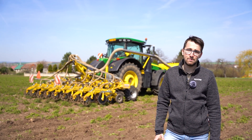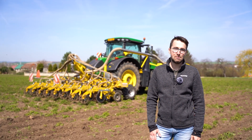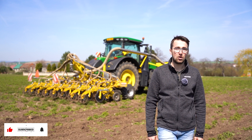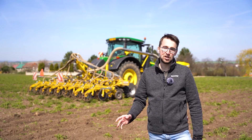Strip-till technology is definitely a big topic — not for the future, but in the present. If you would like to try a strip-till cultivator, contact your Bednar dealer. If you liked this video, please subscribe and follow us on social networks or at the Bednar website. Have a good day and see you soon in the field again!